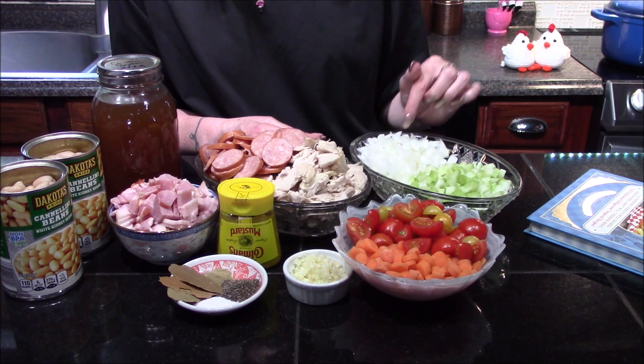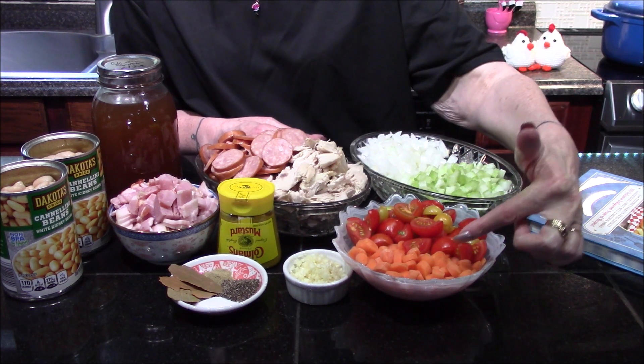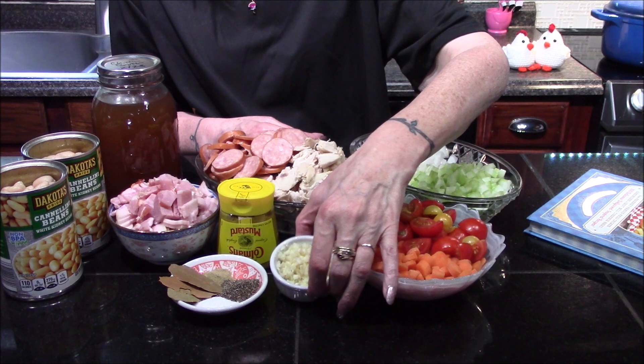Smoked sausage, white onion that I've diced, and some diced celery. I've got some sliced carrots, cherry tomatoes that I've cut in half, and four cloves of minced garlic.